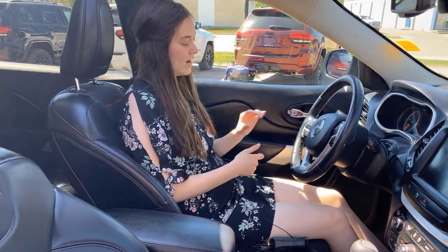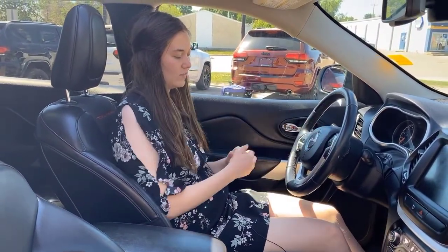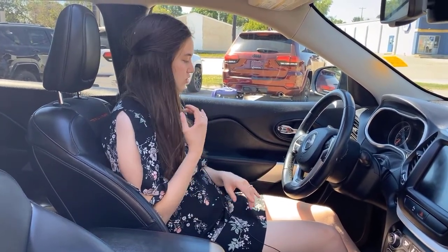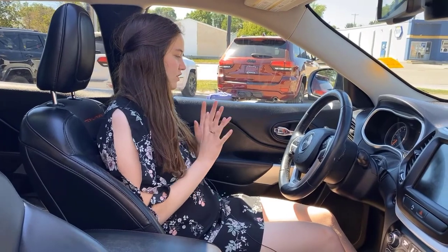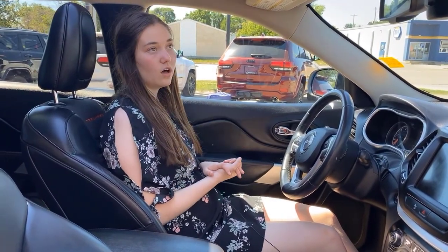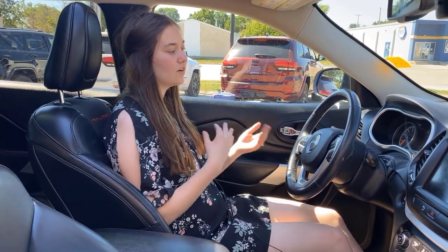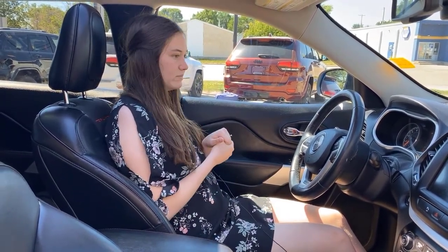On the actual steering wheel itself, you have your hands-free controls and your cruise controls right on the steering wheel. Then the back side has some buttons for changing the radio station or turning up and down the volume of your music. Auto high beams on this one — so if someone's coming towards you at night and you have your high beams on, they're going to automatically dim down to your low beams.